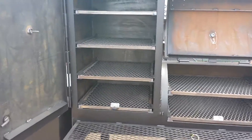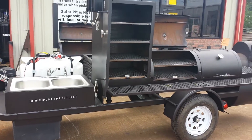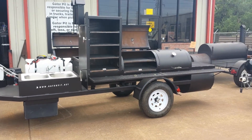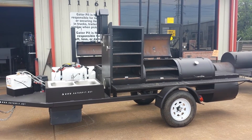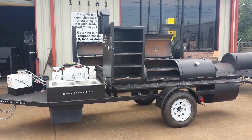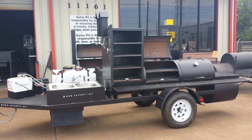Again, this is an entertainer with some modifications to it. You'll see the entertainer on our website at GatorPit.net. I'm Rich Robin. You can call me at 713-896-0144. You can email me at info@GatorPit.net, or go to our website at GatorPit.net and check out our entertainer and other products by Gator Pit.